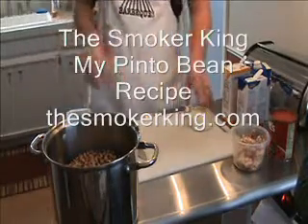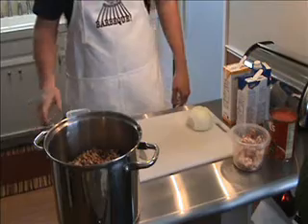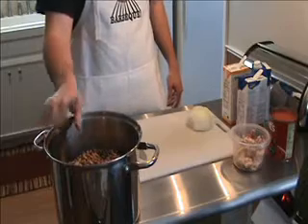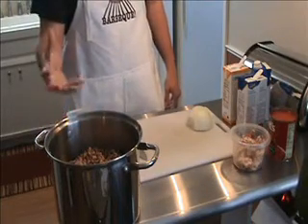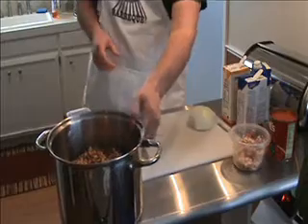The Smoker King here. Today I'm going to make some homemade pinto beans to go along with our fajitas that we're cooking later. To start off, I soaked about three and a half to four pounds of beans overnight. They absorb water and I think they turn out better if you soak them.